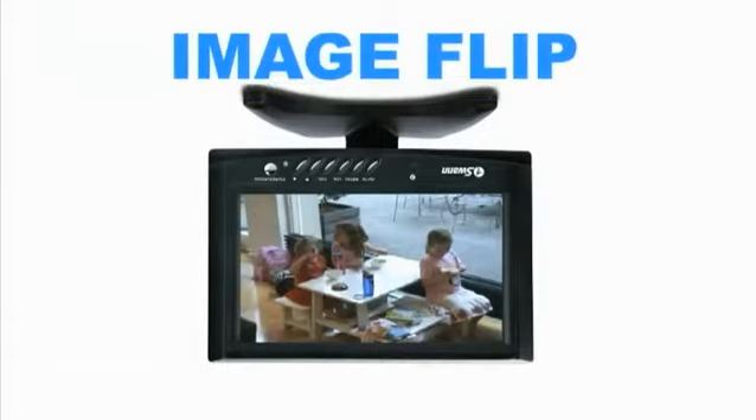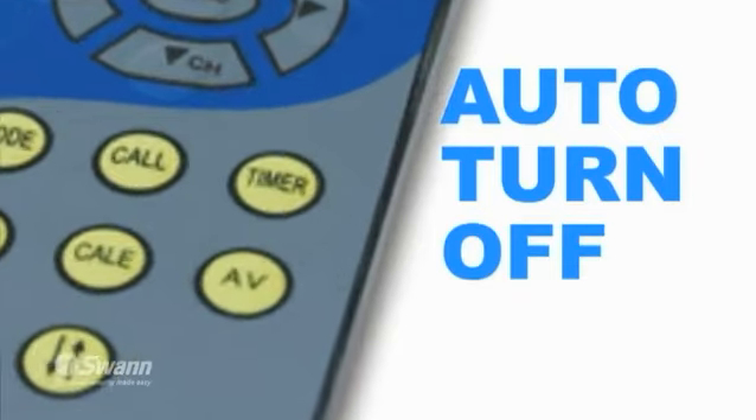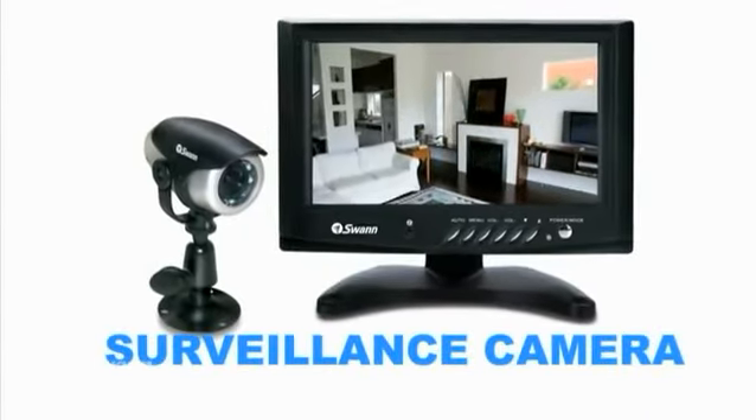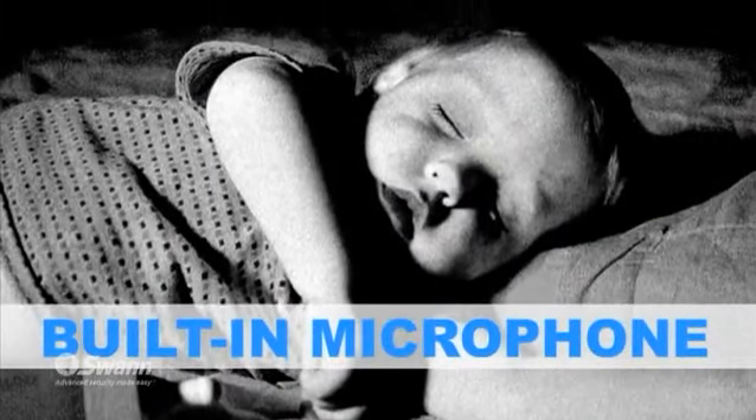For discretion and to save power, you can also use the auto turnoff function when the unit is not needed. The Home and Business Monitoring Kit includes the PNP-51 camera with short-range night vision and a built-in microphone to allow you to hear conversations and other sounds.